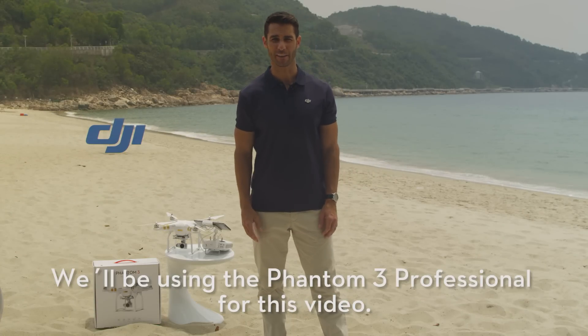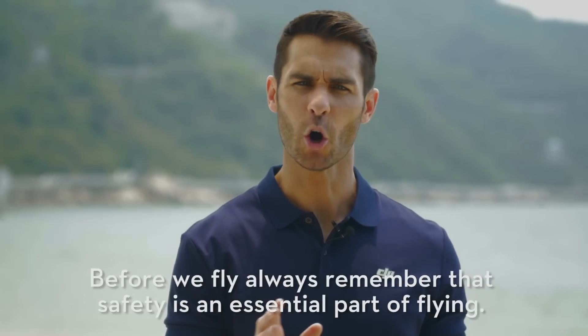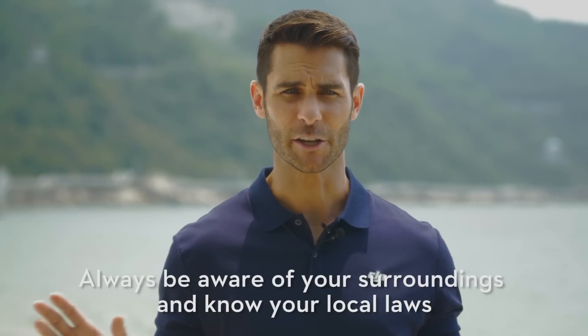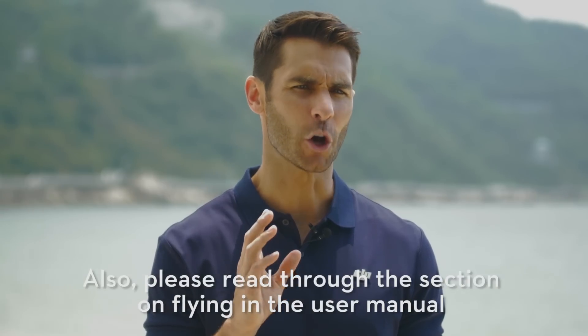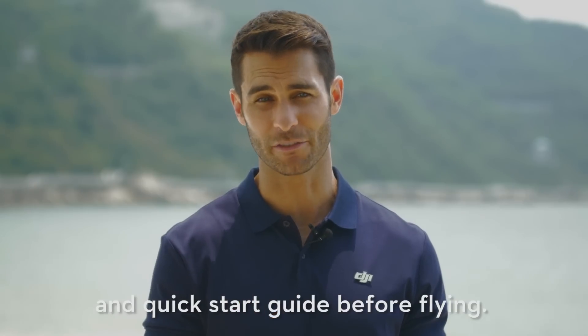We'll be using the Phantom 3 Professional for this video. Before we fly, always remember that safety is an essential part of flying. Always be aware of your surroundings and know your local laws before launching your Phantom 3. Also, please read through the section on flying in the user manual and quick start guide before flying.